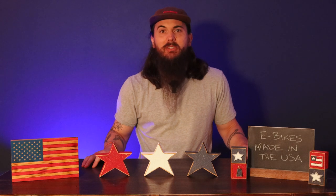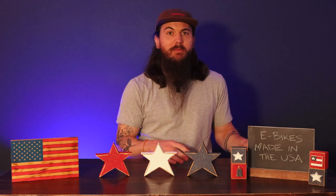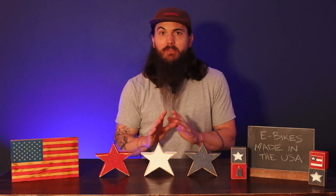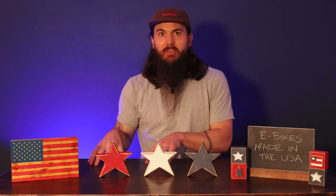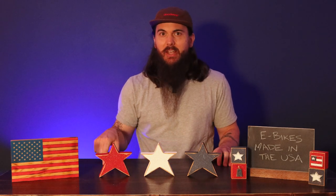Hey y'all, Mike here from allamerican.org. I've covered bikes made in the USA on the channel before, but one subcategory I have not covered at all are e-bikes, and that's what we're going to do in today's video.